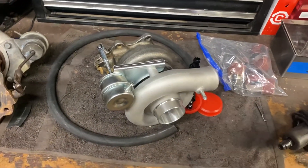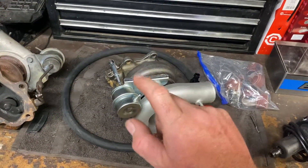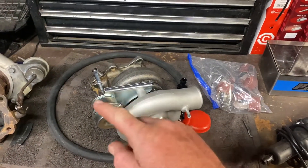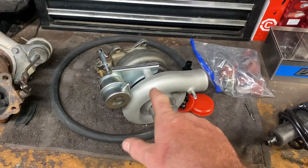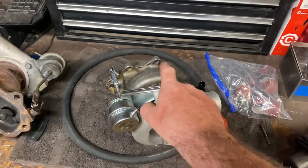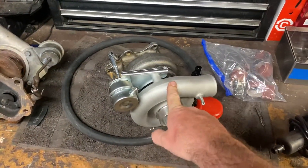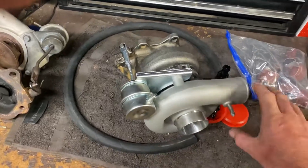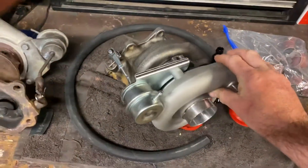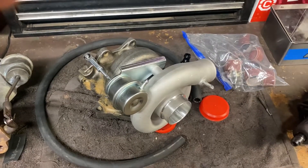You bet your life it is — this bad boy was $250. It's pretty big for a stock EJ20. They call this a TDO5 20G. The biggest TDO5 you really want to put on a standard EJ20 is a TDO5 18G — I think the 20 or 18 has something to do with the rear housing size.